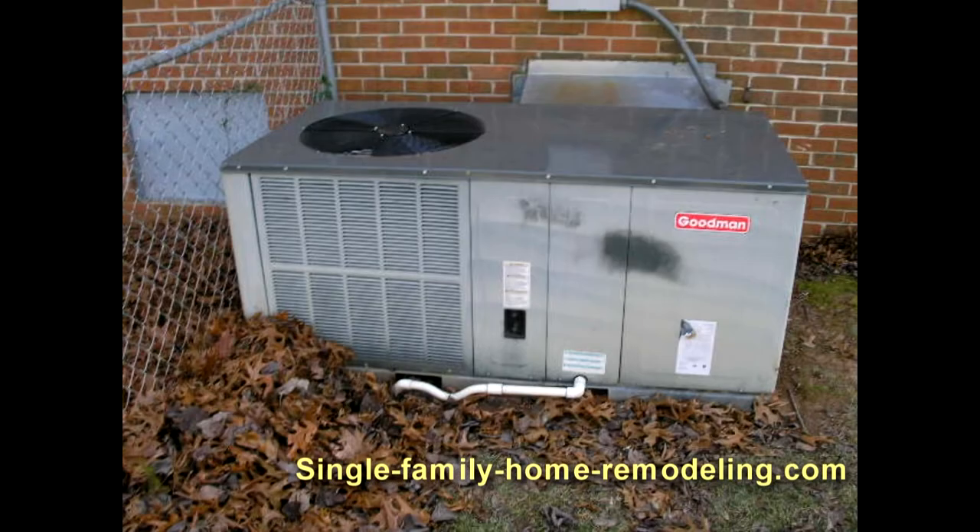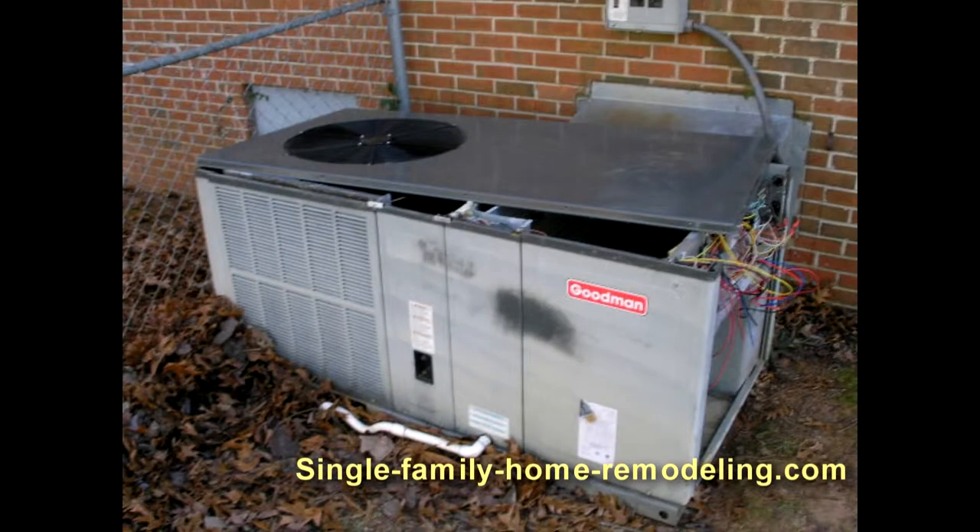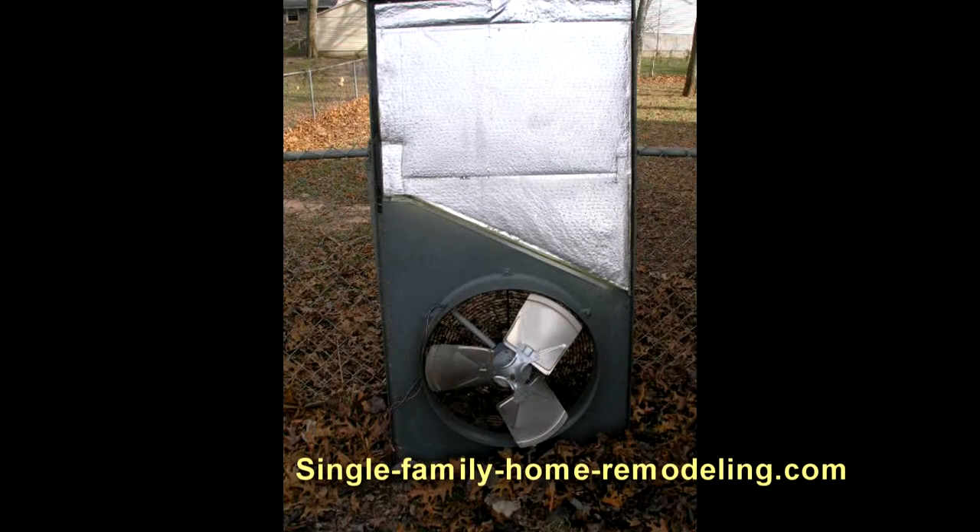We went out and took the side off the case and found out that the blower was not turning. Seems as though the blower motor has pretty well seized up. So we took the end off and the top off — about 20 screws — unplugged some wires, picked it up, set it on its side so we can now look inside the unit.